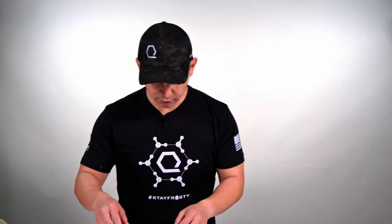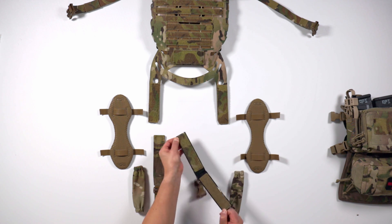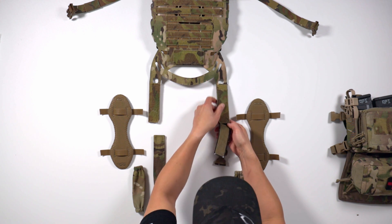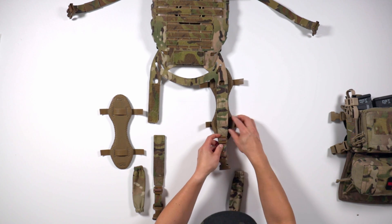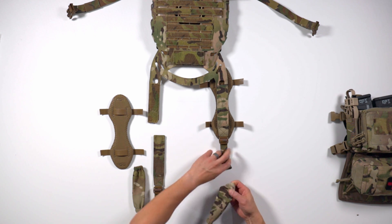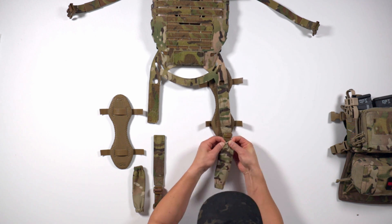Now that we've got the sizzle sticks assembled, we're going to move on to the shoulder straps. We've got our IceFence Aero, we've got our shoulder shroud, and we've got our shoulder strap. We're going to connect the shoulder strap to the IcePlate EXO rear plate bag, and then we're going to connect the shoulder shroud — this has to go on first. It's going to be a tight fit but that's by design.